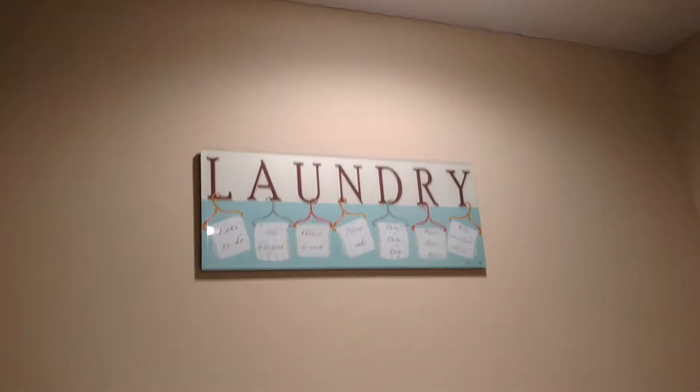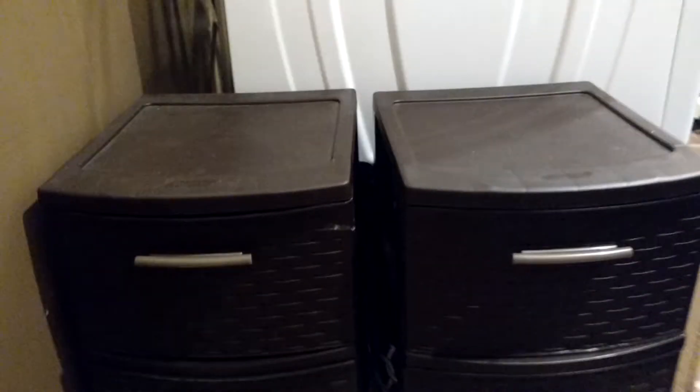I'm here in my laundry room and I just wanted to share with you guys a little trick that has helped our family so much. We have six people in our family, so that's a lot of socks. And I don't have time to go through socks, fold socks, match socks.